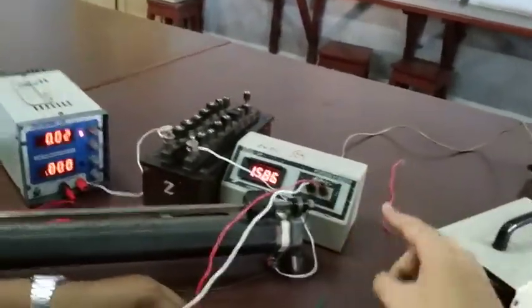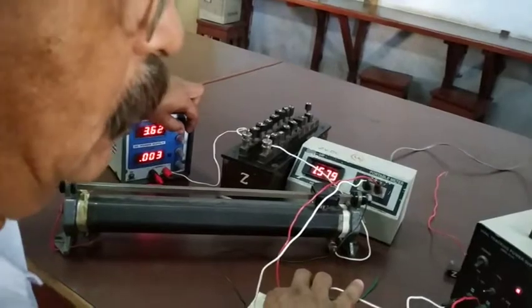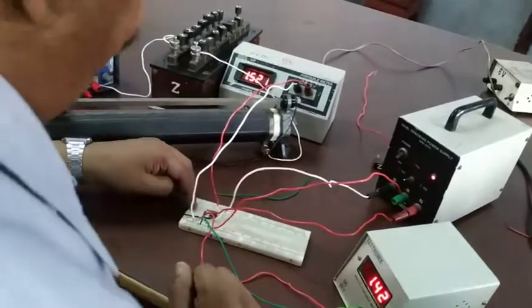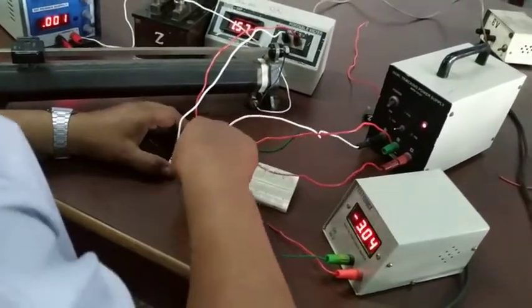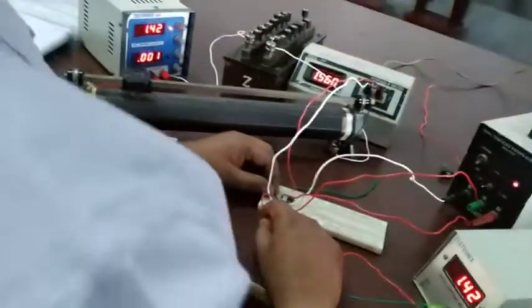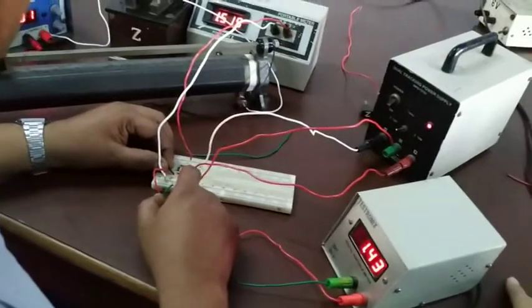It looks like this. There is 150 ohms — that's not a problem. There is something wrong somewhere. This is not a problem, this is a problem. It looks like this. Yes, it's 3 grounded, 4 minus 1.